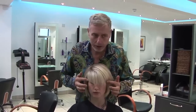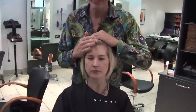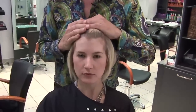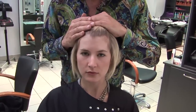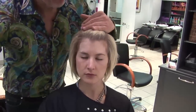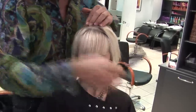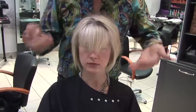So when I'm choosing to do a fringe, the first thing I'll do is literally pull the hair right the way back off the face so that I can see where we are. And then little by little, let the hair fall forwards. And then start to choose what is the line and what is the shape that we want.